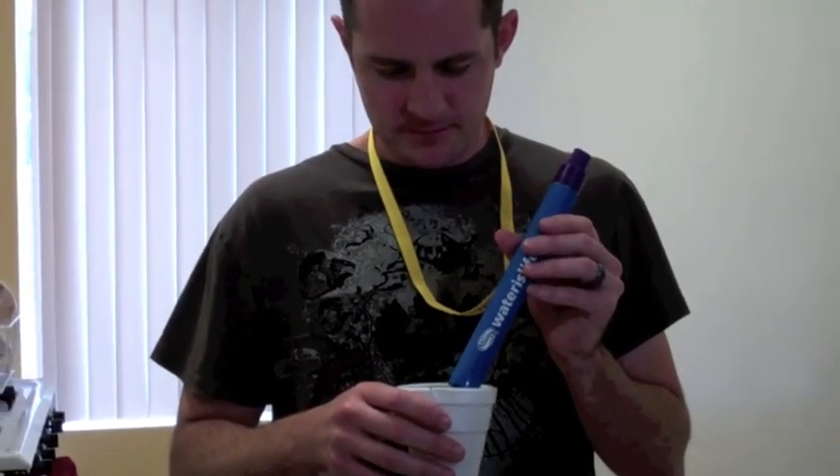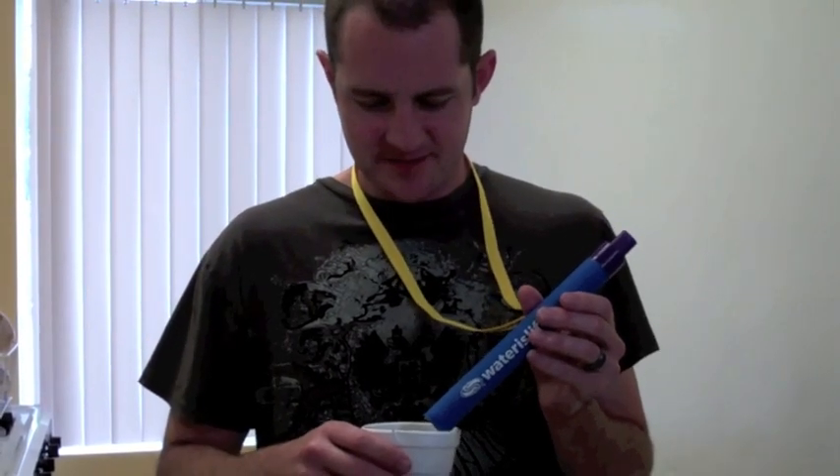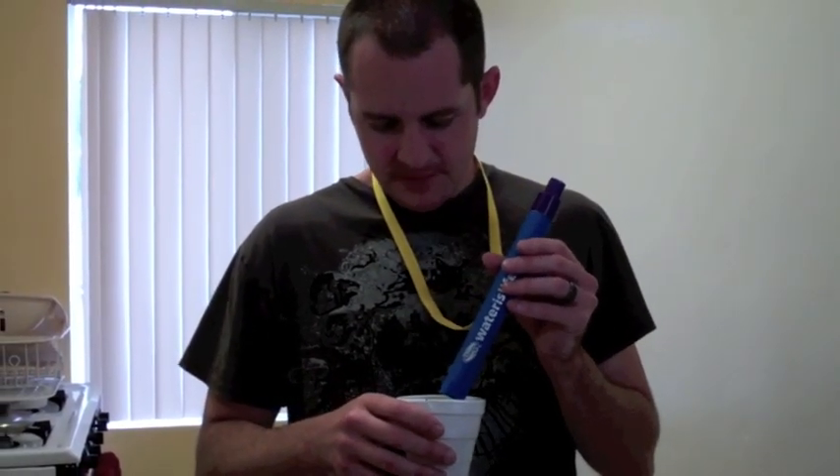Huh. That's so weird. You can't even taste the difference. In fact, I think this tastes better than the tap water. Yeah, here, you try.